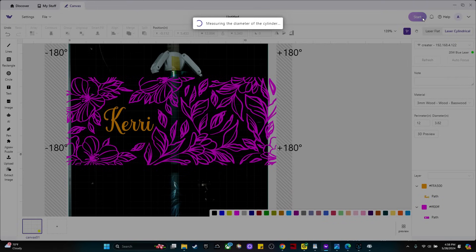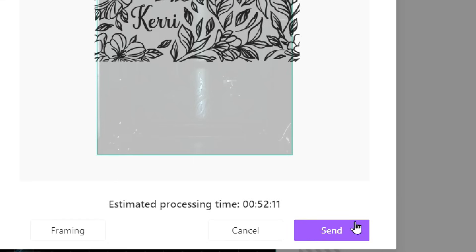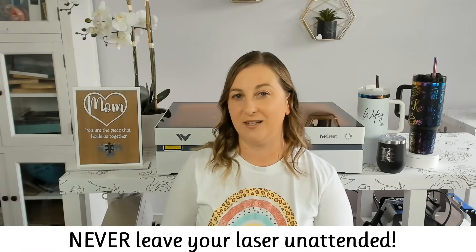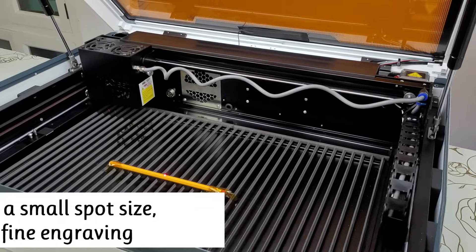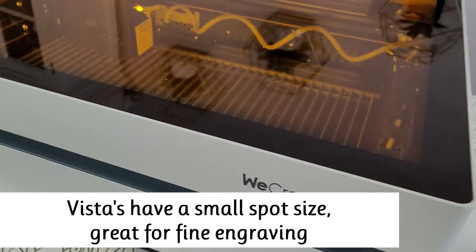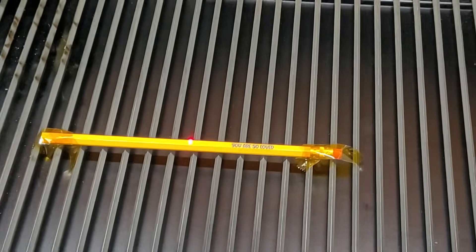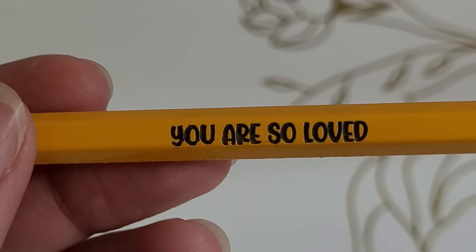Another thing to be aware of is that laser engraving is very time consuming, especially with lower-powered machines like diodes. A detailed tumbler wrap might take 45 minutes or more, and you can't just press start and walk away. I never leave my laser unattended because fires can and do happen — staying nearby can make all the difference in preventing disasters. Also consider laser spot size: a smaller spot means more precise designs, like using a fine-tip pen versus a marker. This is key when working on intricate pieces like jewelry, key chains, or photos.